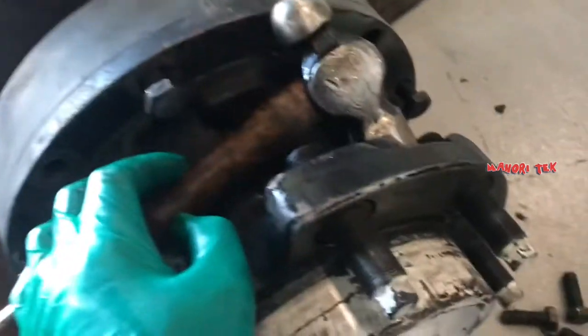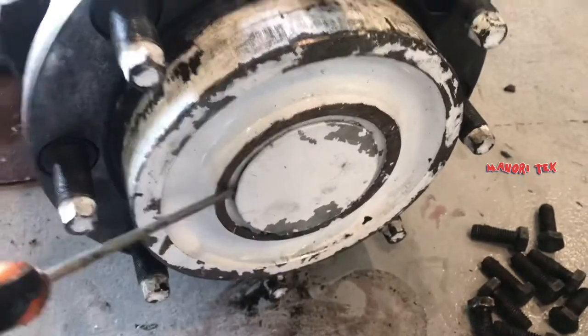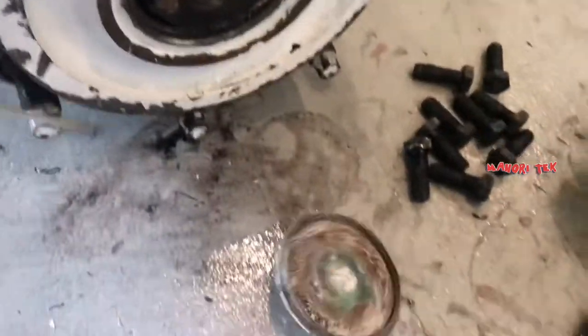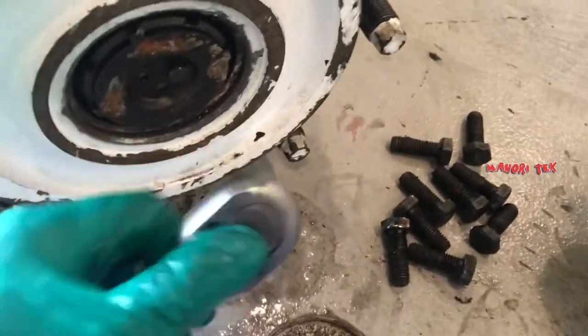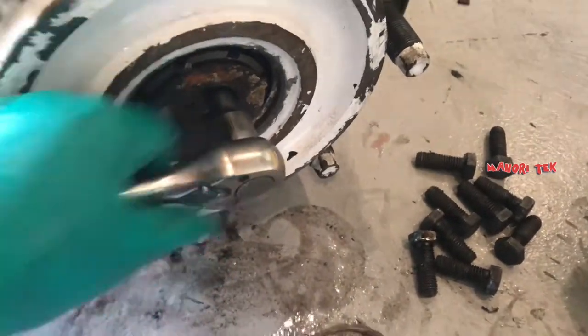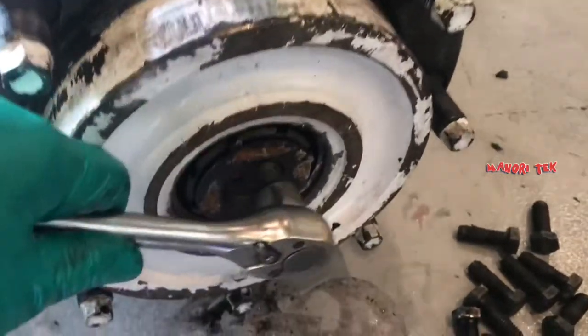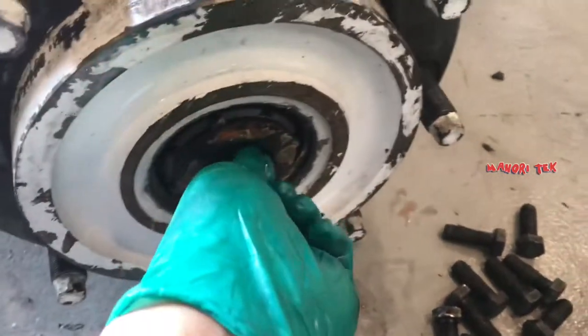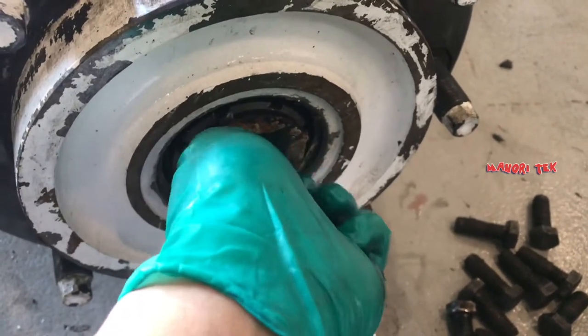Hindi talaga sya malalaglag kasi mahinat pa ito dun sa pinakang hub nya. Tatanggalin natin. Ang tanong nyo ba — ito yung ginagrasahan? Itong drive axle natin o yung drive axle natin sa bearing — ginagrasahan ba ito?